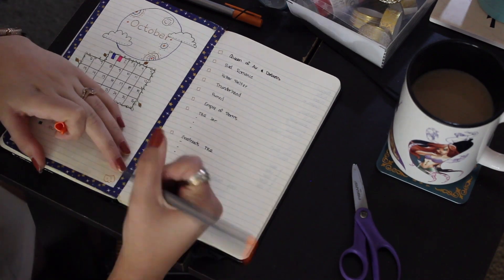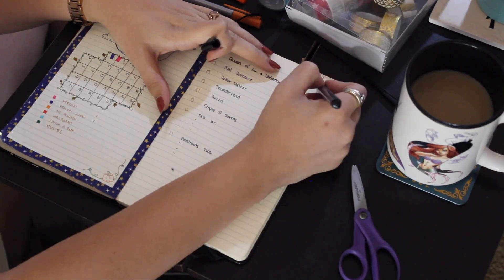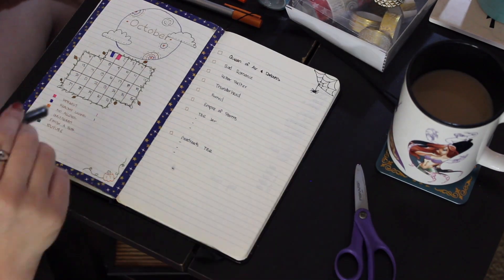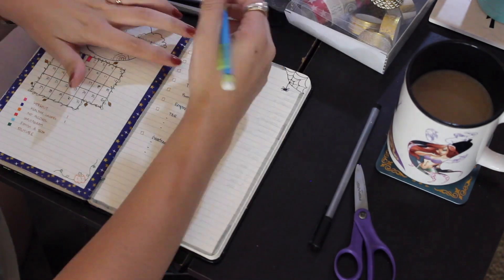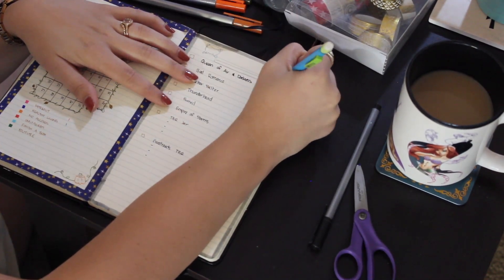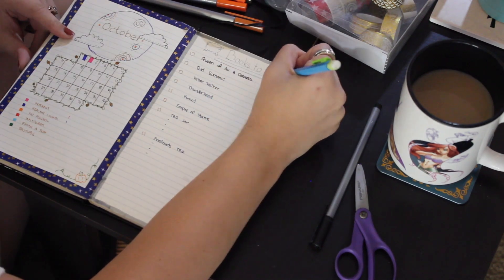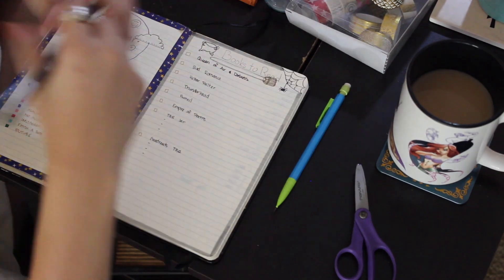I drew a little pumpkin in one corner and a little spider web in the other corner. I kind of drew a moon thing for October. I drew a very ugly cauldron and then I tried to draw a broom, but it kind of looks like a pickle because I made it green — I don't know what I was doing.